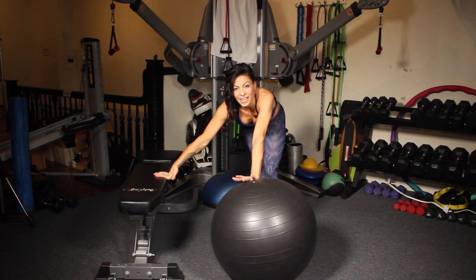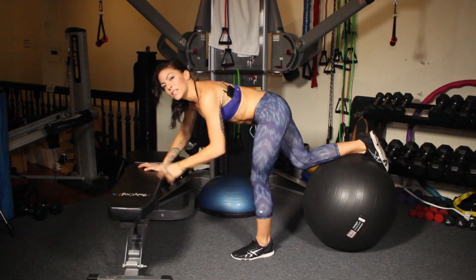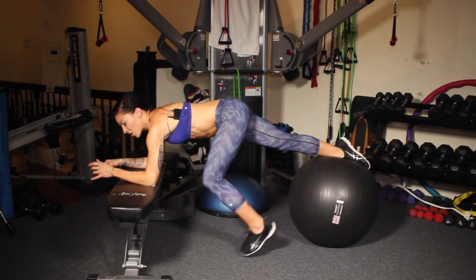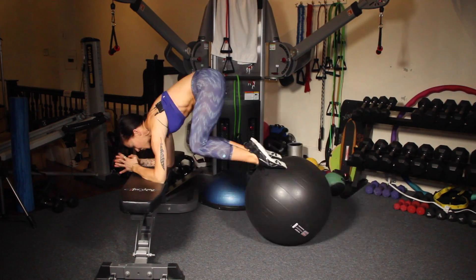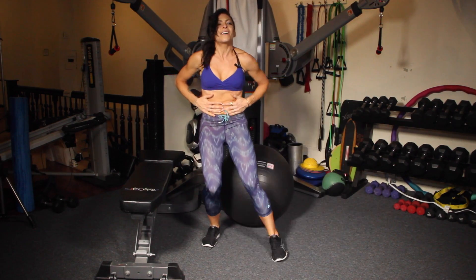My next favorite move is reverse crunches on a stability ball. I use a bench so that I'm level with the ball. You can also do these in a plank on the floor. So you're going to put your feet on the ball, and your elbows down on the bench, or your hands down on the floor. Draw your belly button in. Lift and pull your knees in. Those are killer!